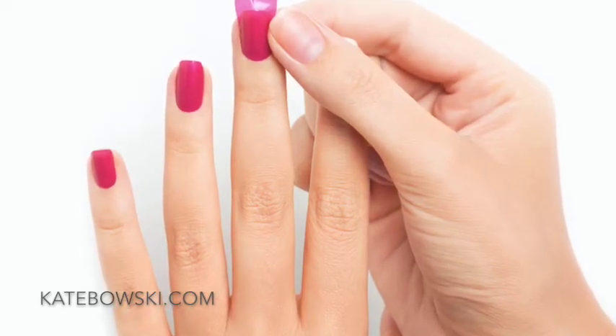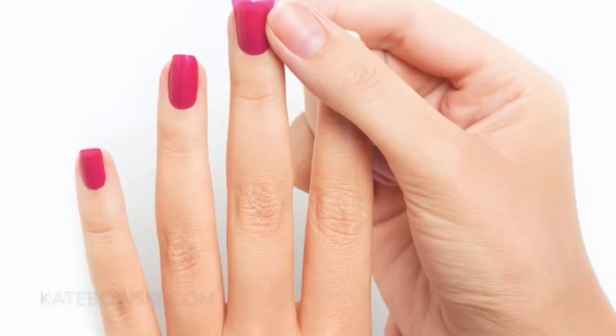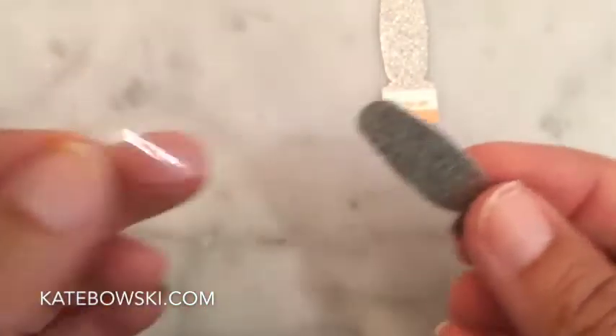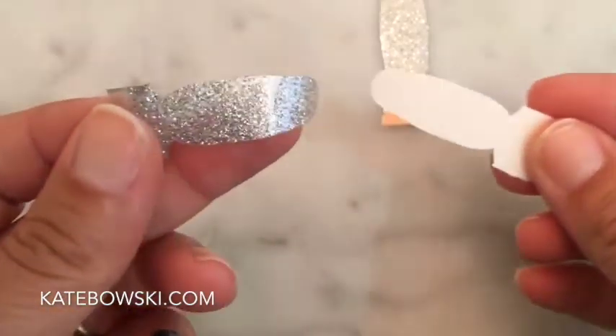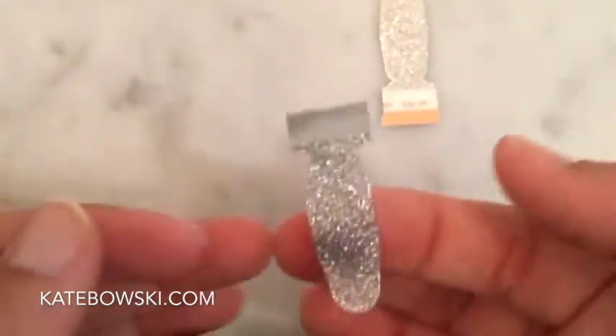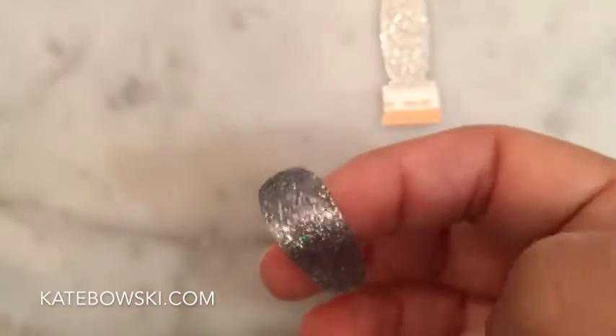Always start with your pinky and work towards your thumb because your thumbs will be your tools. Once you are ready to apply, think two peels and a pull. Peel off the plastic cover, then pick up the silver tab and peel the color off.